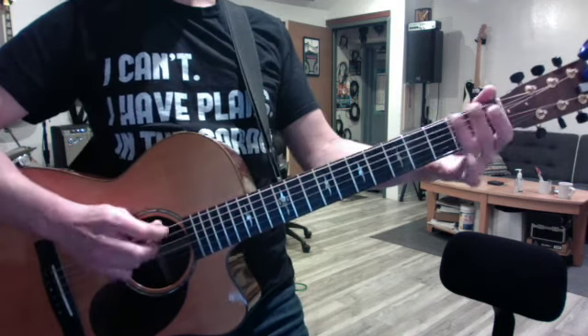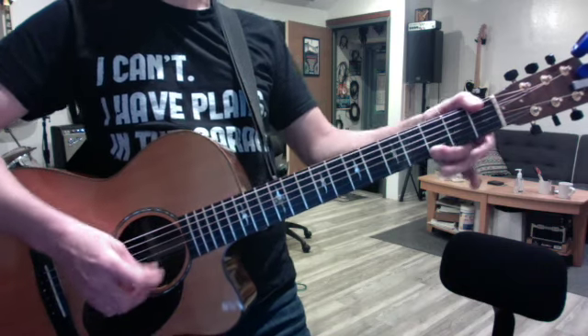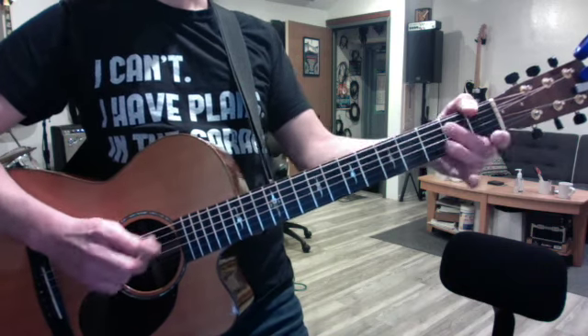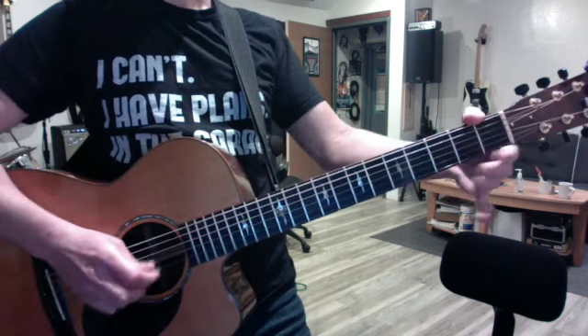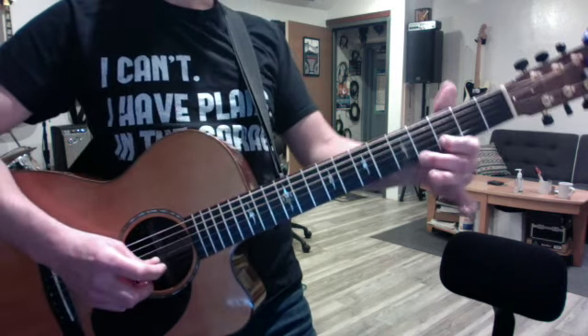And then do your scales in this key — the blues. Static, both octaves, please. Active. Make sure you're hammering that on, because your hammer-ons need work. And your pull-offs.